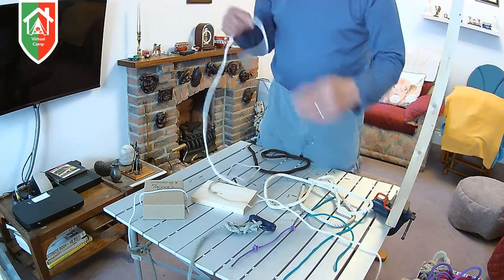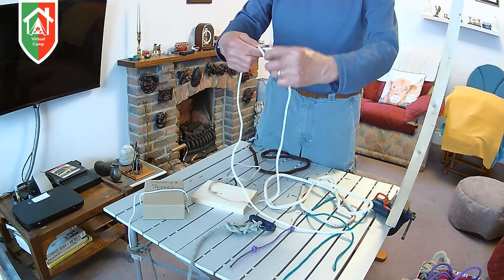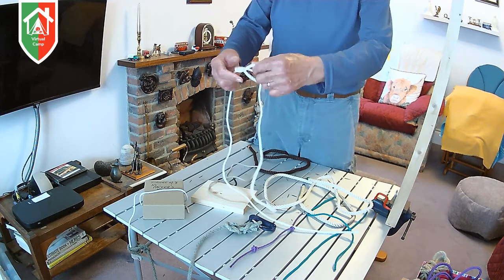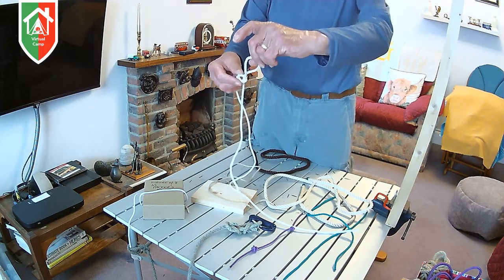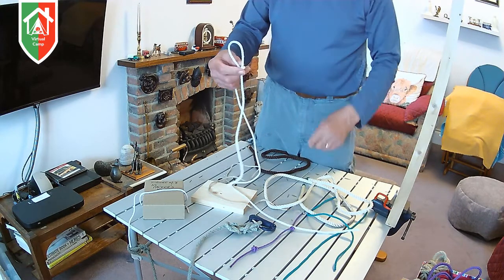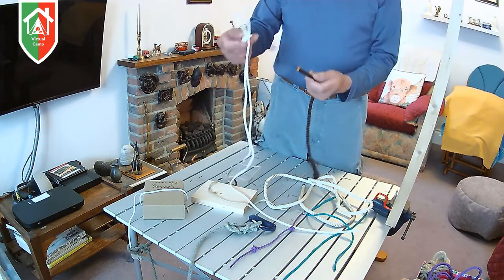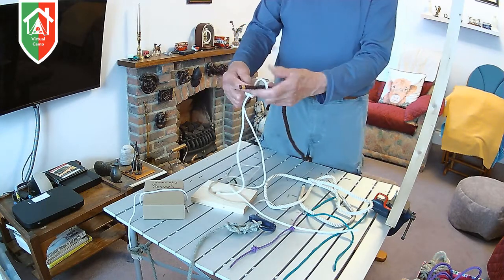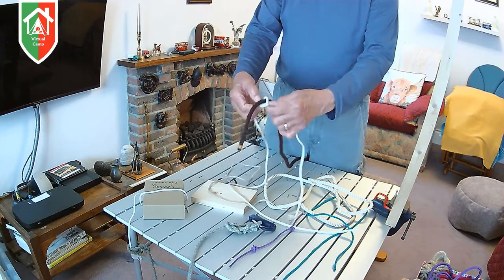The other thing you can do with a thumb knot is to start to tie it, but instead of pulling the end right through, you just pull a loop through — and that's called a running loop. It's a very useful loop because if you want to secure a thin rope to a thick rope, all you do is make this running loop with the thin rope, put the end of the thicker rope through, and pull it until it's tight like that.